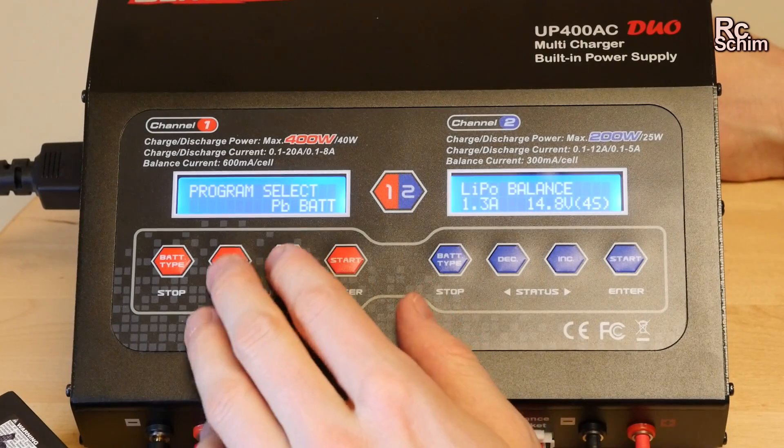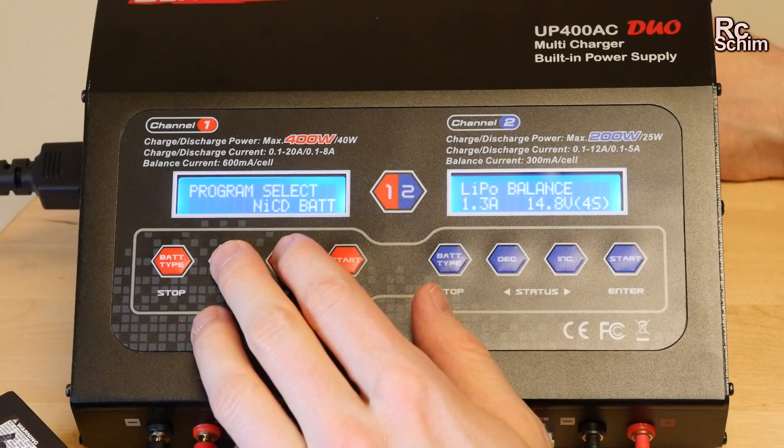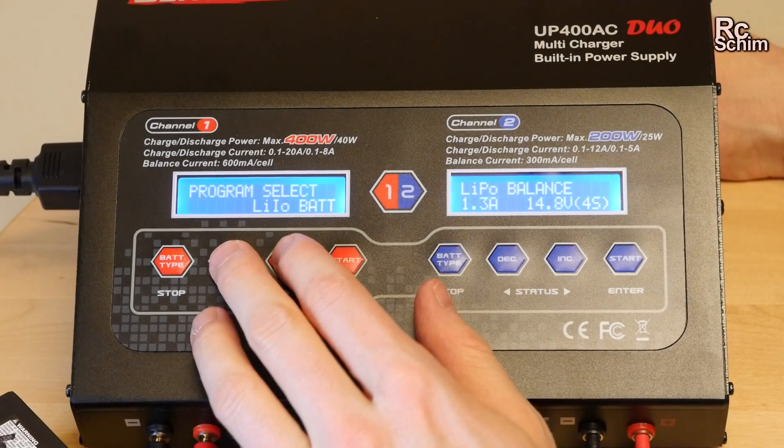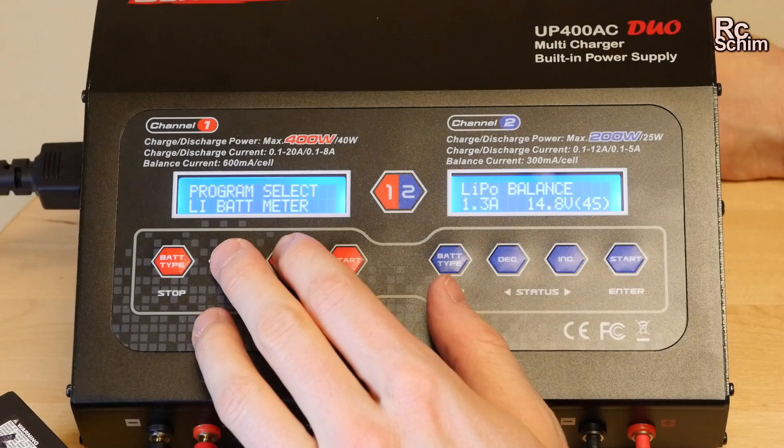You can charge lead batteries, nickel cadmium batteries, nickel metal hydride, LiPos, lithium ions, LiFe batteries, and lithium high volt — that's what we're talking about — the 4.35 volts per cell type.